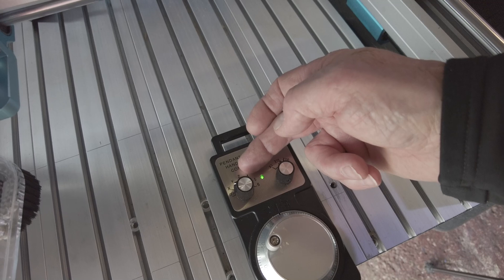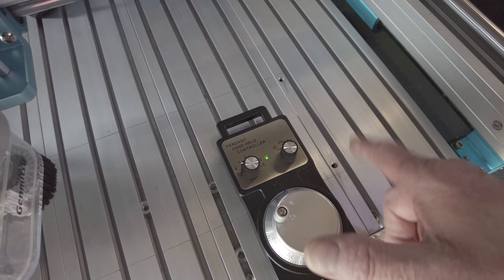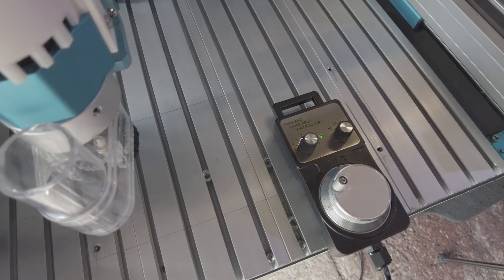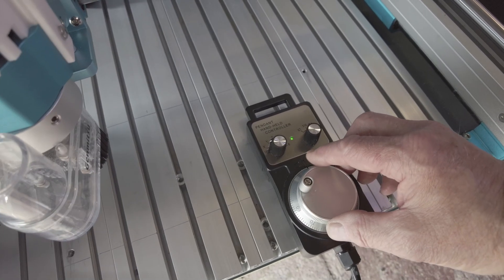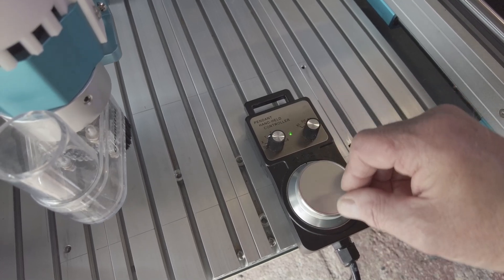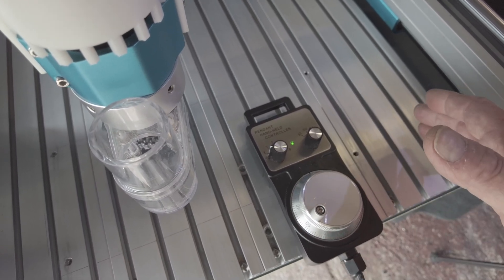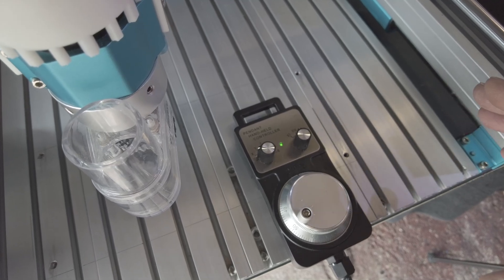My fourth axis works on where it says number 4. Now, plus and minus — always to home is minus, away from it is plus. So I will now turn that. As you can see, it works. This works independently of anything else that's connected.